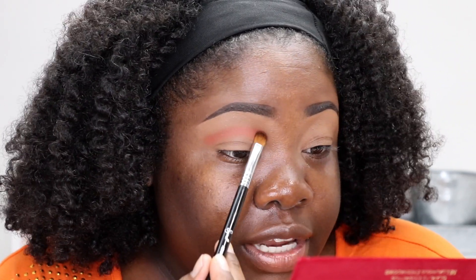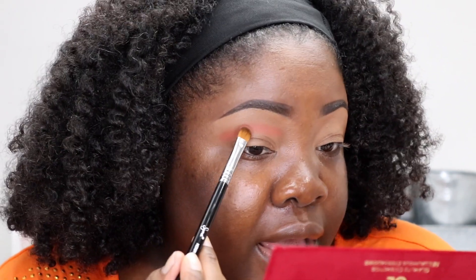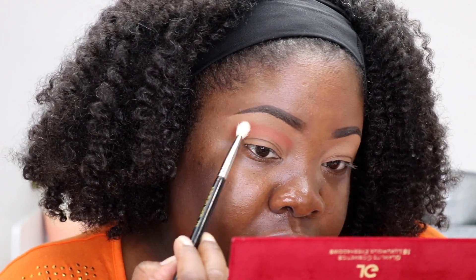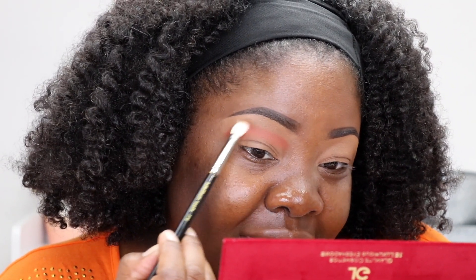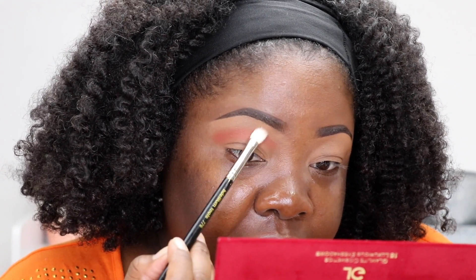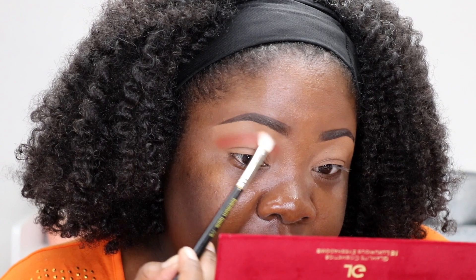The brush I'm using is a medium sweeper brush — this is the E54 by Sigma. I am a Sigma affiliate, so if you're looking for brushes and want 10% off, I'll have that link down below. I'm going to take a blending brush and go around that in tiny circular motions to blend out that outer edge.